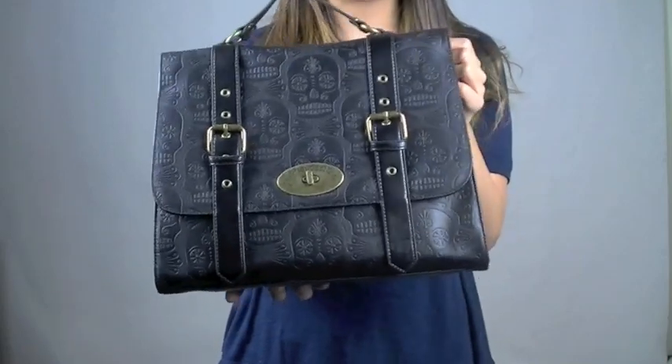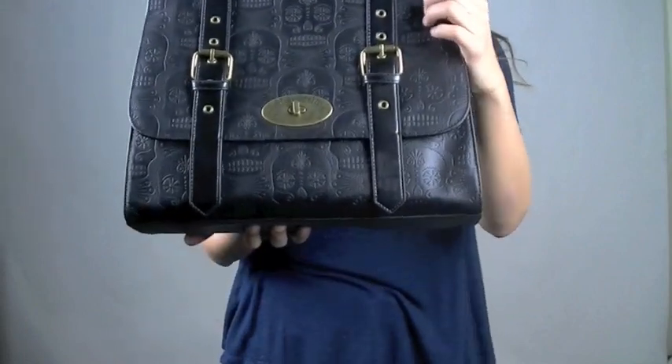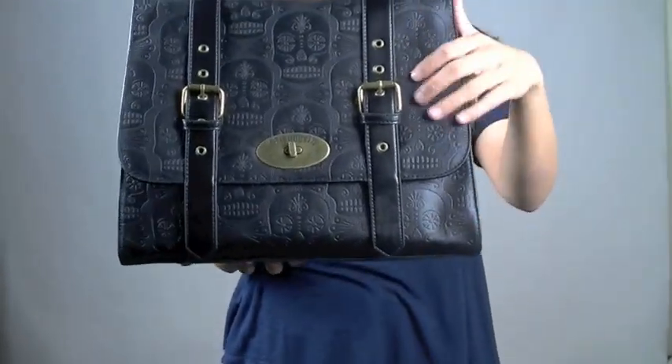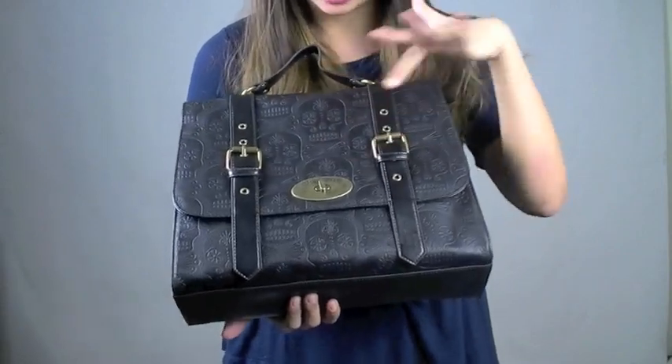This is the Embossed Sugar Skull with Loungefly's top bag. It has the embossed skull here — look at the Los Muertos skull with the flowers, the heart, and all that detailing.